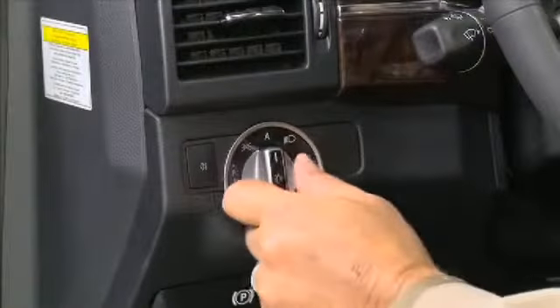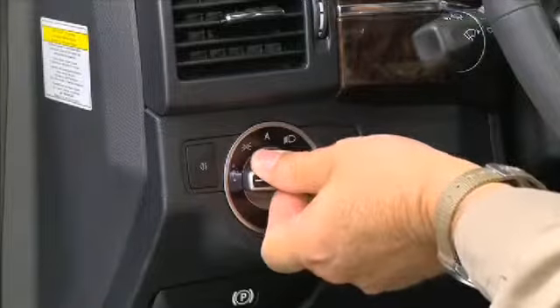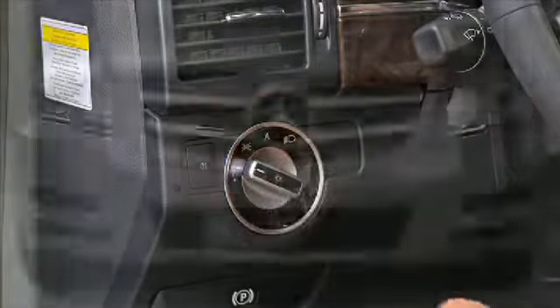Hi, my name is Tony, and I'd like to describe to you the function of the exterior light switch. Turning the switch all the way to the left position turns on the left standing lamps. The next position turns on the right standing lamps.